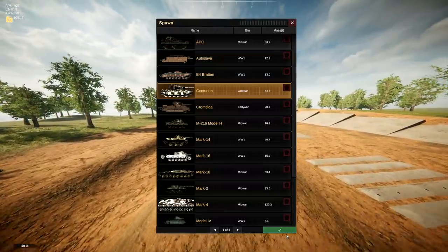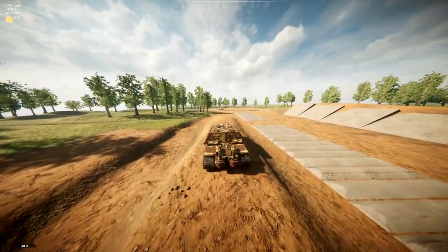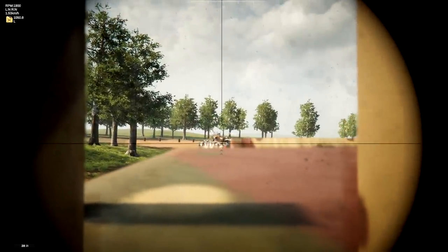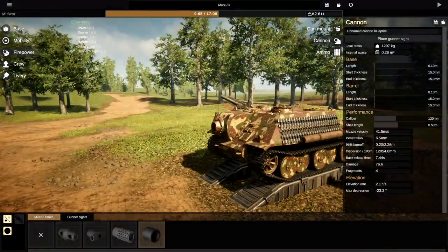Let's spawn in another Centurion. We'll get really close to it — we don't have any armor on the front so this is dangerous. Let's see what happens. Get closer, aim up — fire. And we missed! And it killed me! The penetration on this thing sucks. So the barrel actually should be a bit bigger and a little bit longer — that doubles down on penetration.